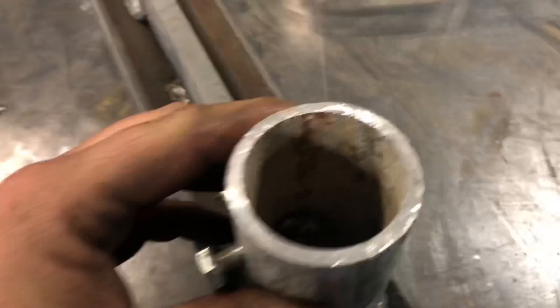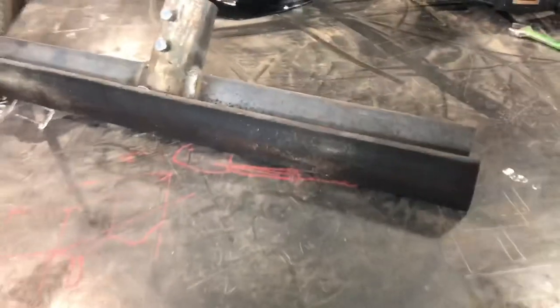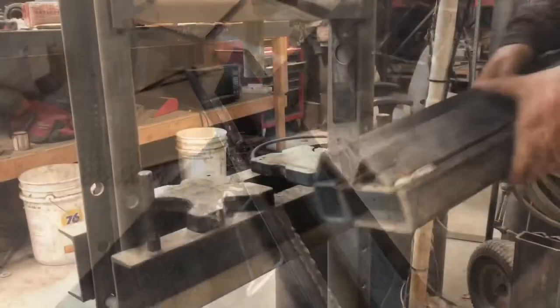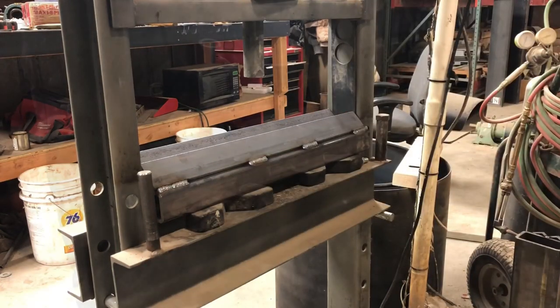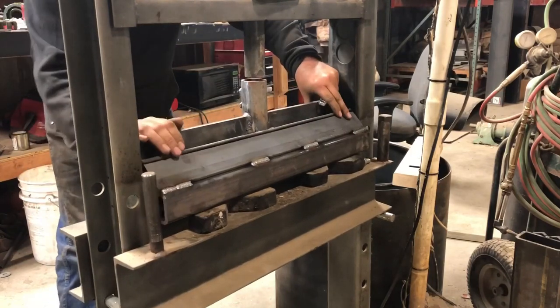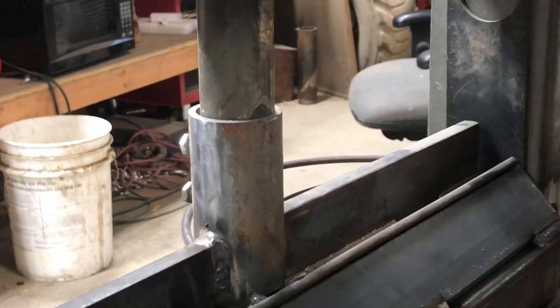Unfortunately I already had this made before I decided to make a video, but if you just see what I've got here you'll be able to copy it pretty easily. It's the same angle iron I used on the bottom piece, with some half-by-two flat bar gussets and inch-and-a-half pipe. The reason I use inch-and-a-half is because that is what my arbor is on my press — so whatever size your arbor is, that's the size pipe you want to use. You can use tube or pipe, it doesn't matter, as long as the arbor fits in there tight.